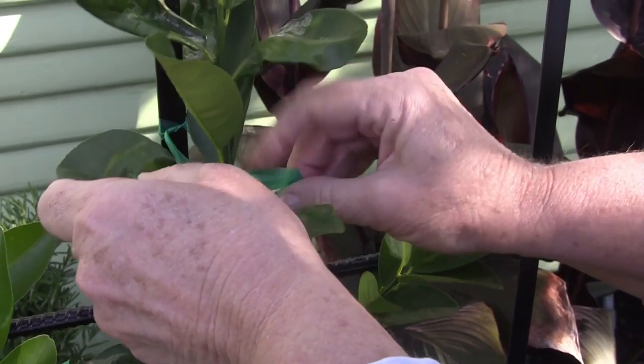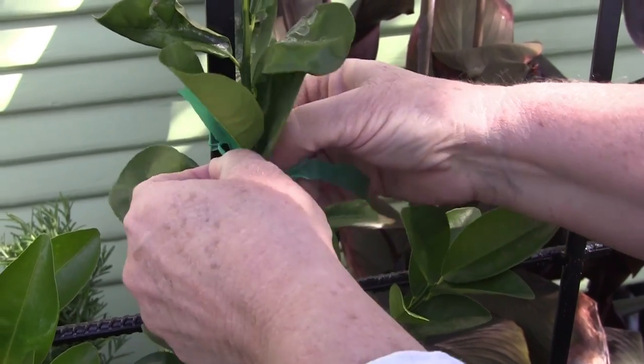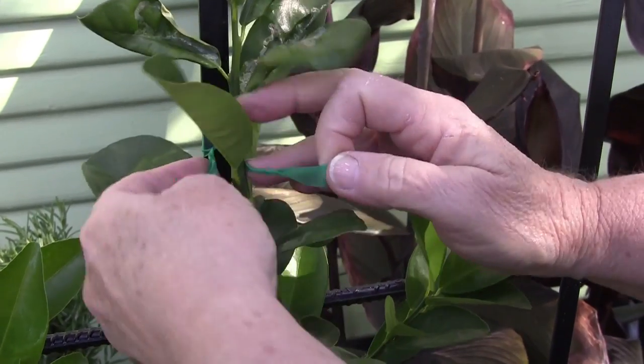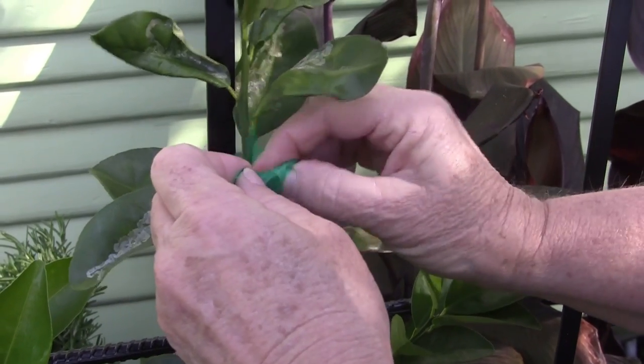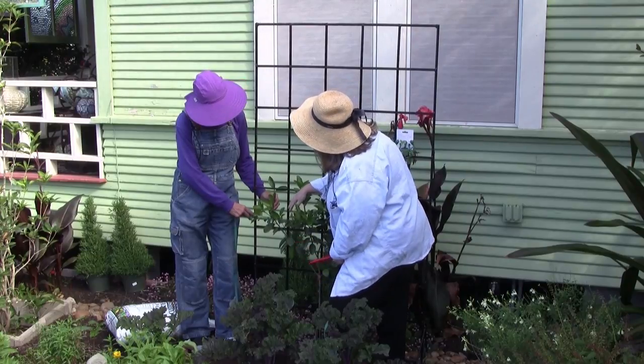Normally I tie it to the trellis first and then around the branch. The reason I do this is that if you tie it around the trellis first, you don't have to tie as tightly around the branch, and yet it will keep it from moving. The tighter portion around the trellis will keep it from moving on me.